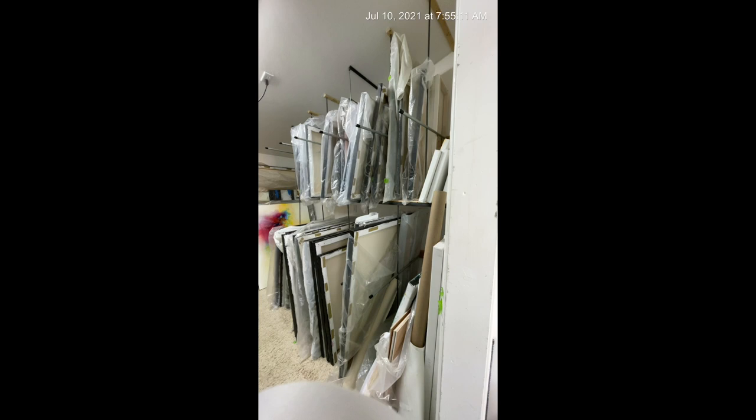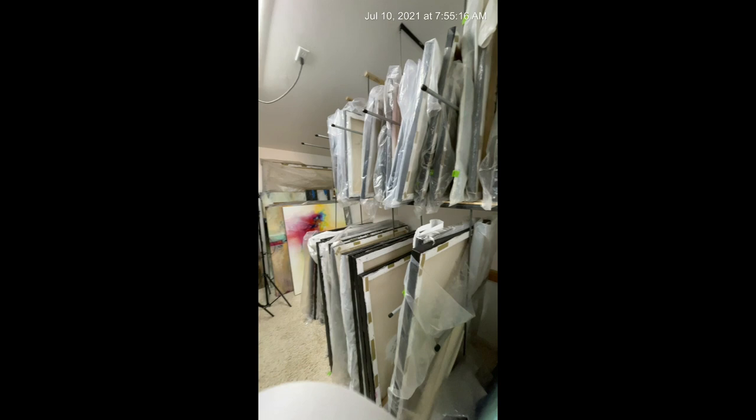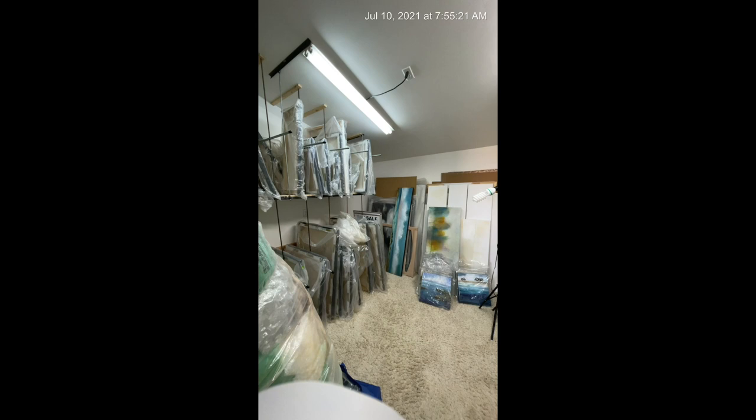So this is where I store all my paintings. I keep all of the abstracts on this side, and over on this side are all of the landscapes.